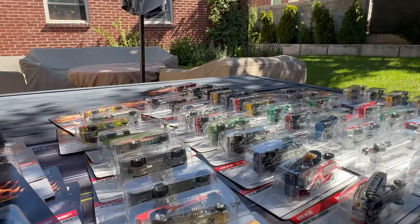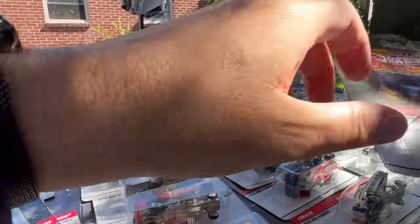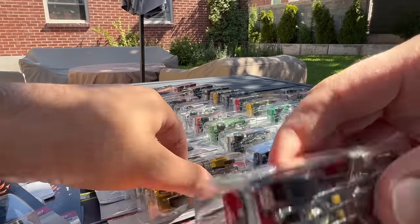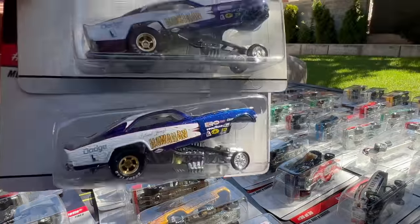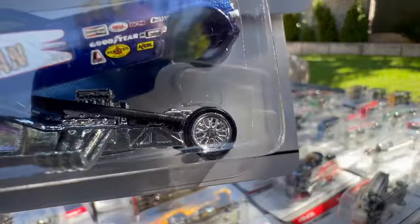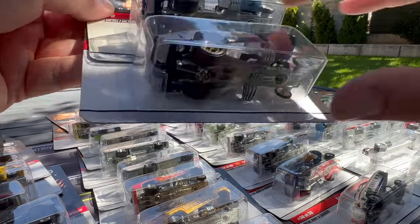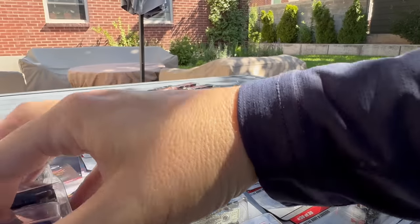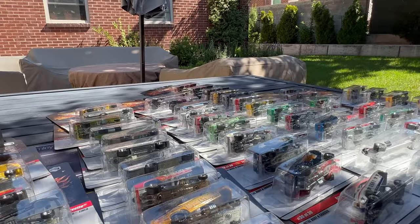They don't make them like they used to — I mean, Car Culture is fantastic, but these actually fit in nicely. Oh — there's the Hawaiian Charger, and there's the wheel variation. Notice: lace wheel and five-spoke. So I don't know if I'll open both — maybe I'll pick the one I like the best and display that one, keep the other one carded.